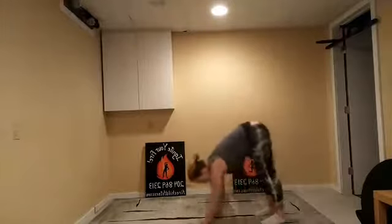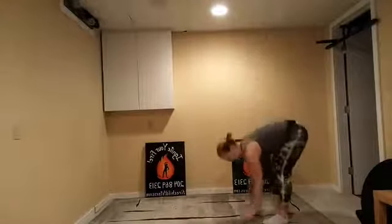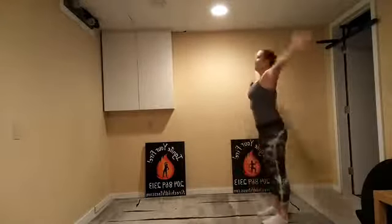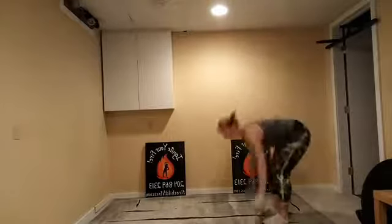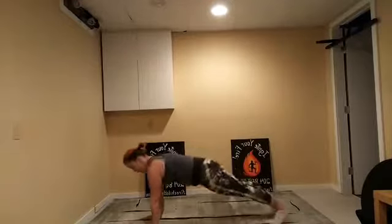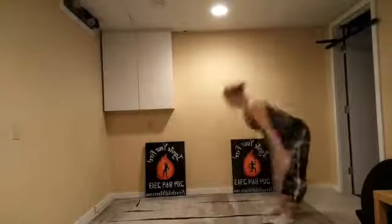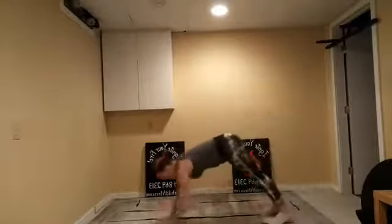Standing tall, we're going to fold forward and walk out to plank. If you can walk a little further, walk a little further, all the way up. We're doing this for 30 seconds. If the walkout's too much, just forward fold — fold and reach, that's going to be your level one. Otherwise I want you to walk out. Level two is just to the plank. Level three is all the way out if you can. Nice reach at the top.